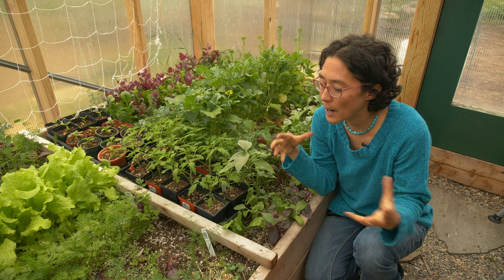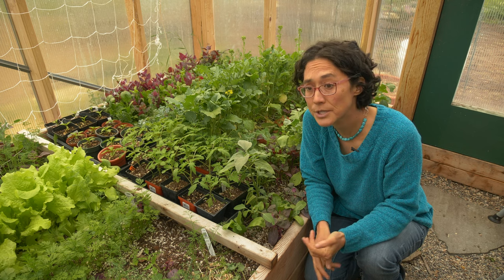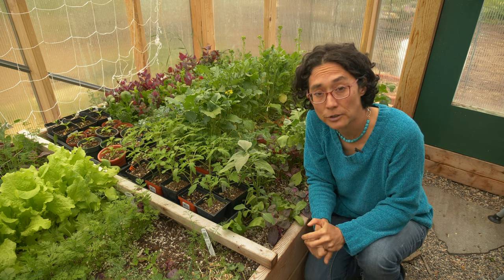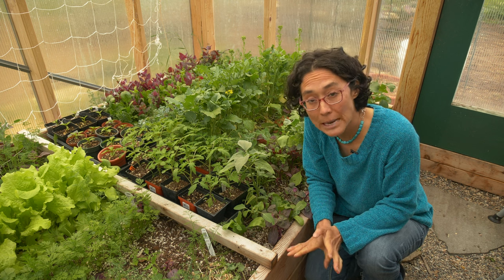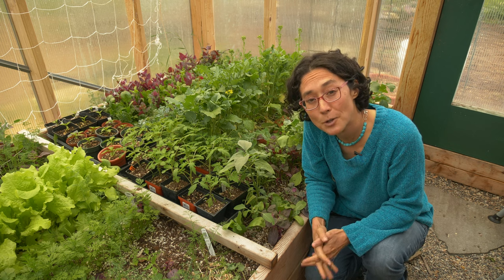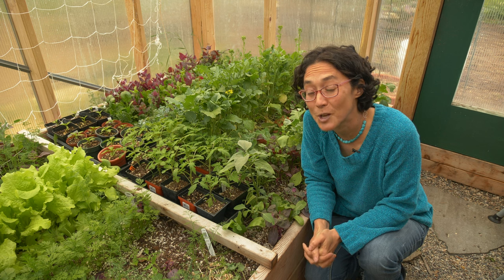Greenhouses are a really great way to extend your season and to have multiple yields in time and in space. If you don't have room for a greenhouse or don't want such heavy production, using hoop houses or frost cloth are also great ideas — you can still get a lot of yield from those systems. But if one of your main goals is to produce as much food as possible and be as self-reliant as possible, a greenhouse is definitely a great way to go in a cold climate. Let me know if you have any follow-up questions, and please share any tips you have for greenhouse growing in cold climates in the comments below.